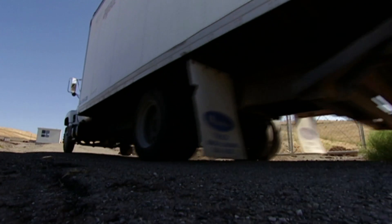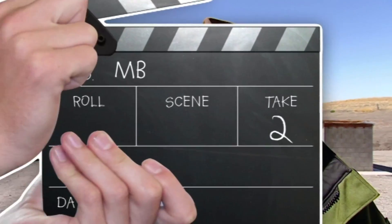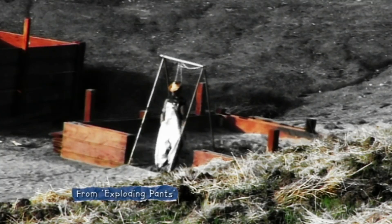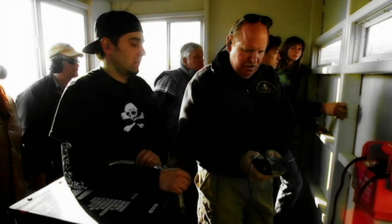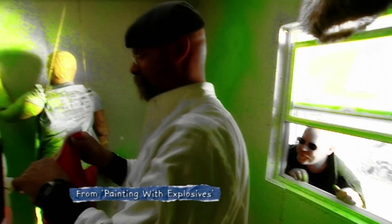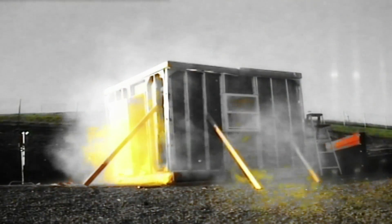When you want to blow up grenades, you've got to go to a place where they blow up grenades — like the Alameda County Sheriff's Department's bomb range. That's where we are here. This place is a veritable Mythbuster Mecca. Tori, Grant, and Carrie came here to blow up their pants, and Jamie and Adam had a little TNT party of their own.